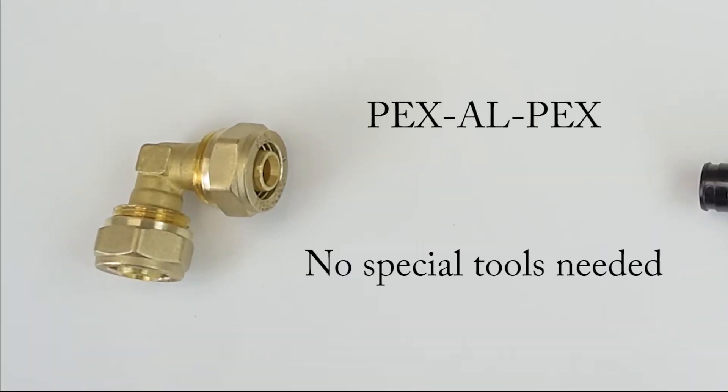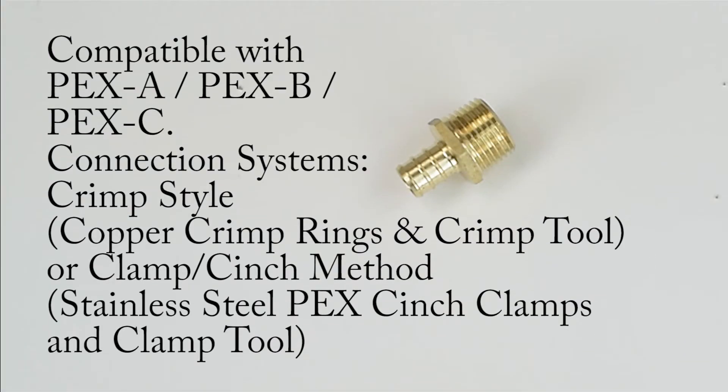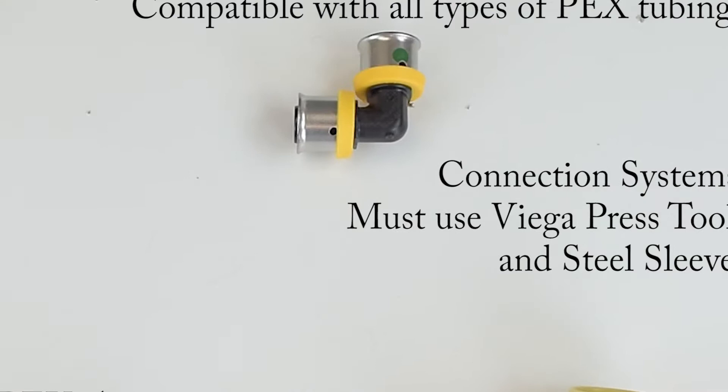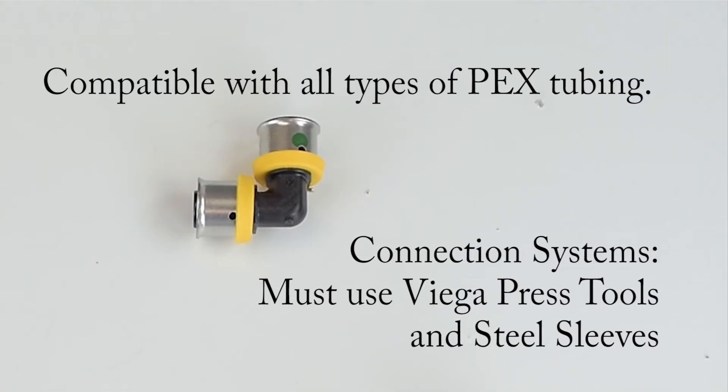Compression fittings are for use with PEX tubing only. Crimp fittings are for use with PEX A, PEX B, and PEX C. Expansion fittings are for use with PEX A only. You will need an expander tool to make a connection with these. Press fittings are compatible with all types of PEX tubing.